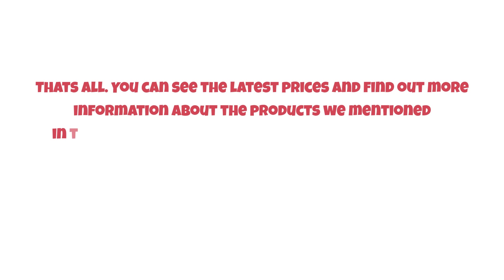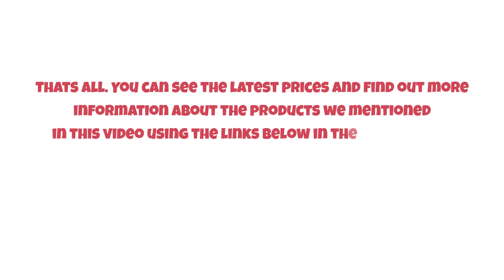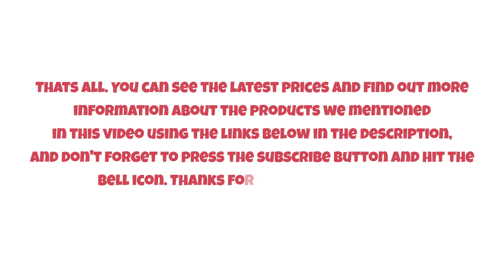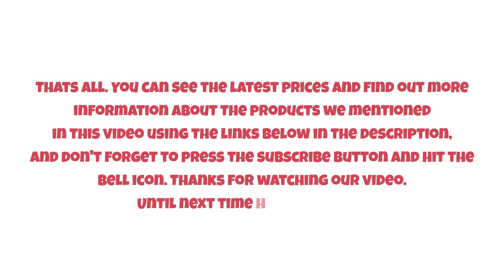That's all. You can see the latest prices and find out more information about the products we mentioned in this video using the links below in the description. Don't forget to press the subscribe button and hit the bell icon. Thanks for watching, and until next time, have a nice day.